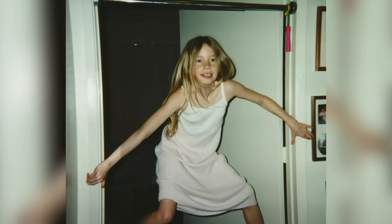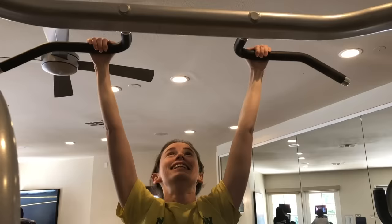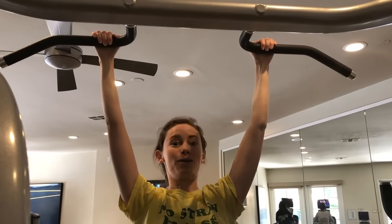We had a pull-up bar in our house. My dad would train me to do pull-ups as a 7-year-old. I can't — nothing? 12 is your record. I don't think I can do 12. I can do at least one. Getting my pull-up baby back. I'm excited to dive back into my training as an adult.